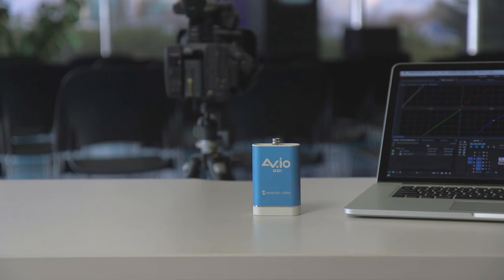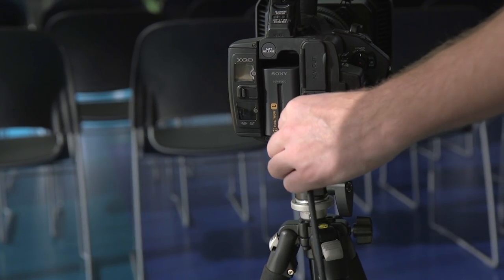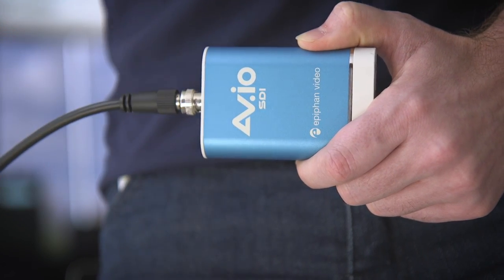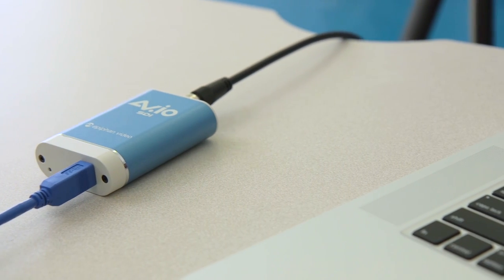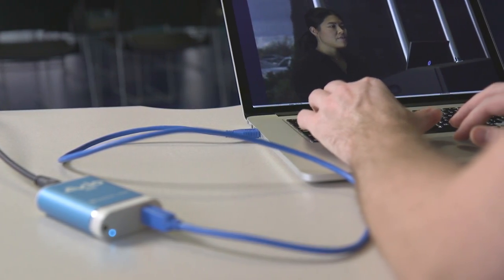With our newest model, the AVIO SDI, you can capture video and audio from your SDI camera or mixer. Just plug your camera or mixer into the SDI port on one end, use the USB cable to connect the other end to your computer, and now you have pixel perfect HD video for use in your favourite application.